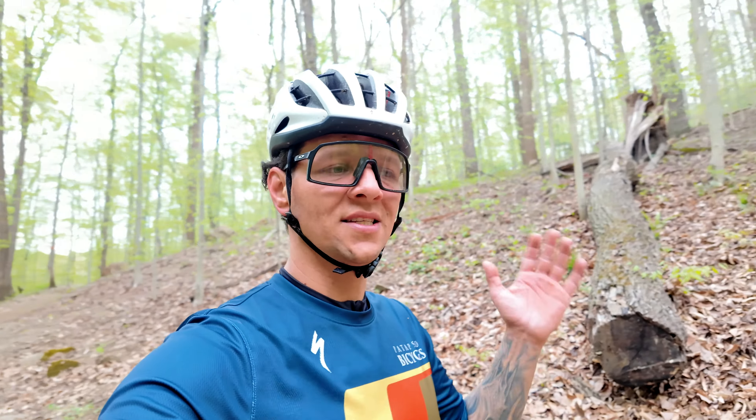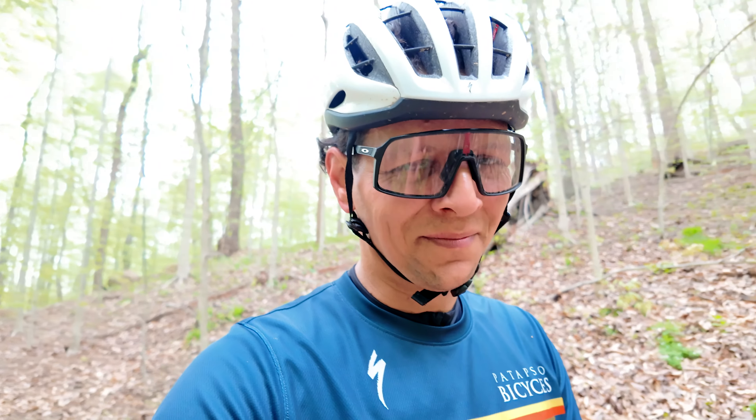What's going on guys, thanks so much for tuning in. I hope you guys are having an amazing day today. We're doing something a little different and we are testing something very, very cool. Big shout out to Petasco Bicycle.